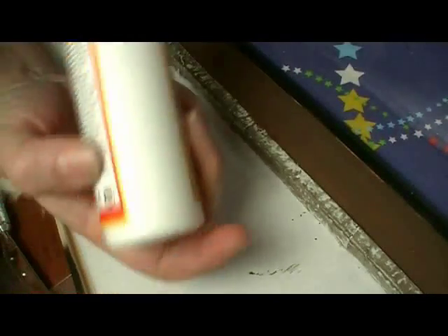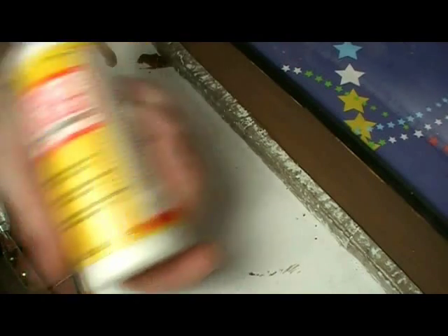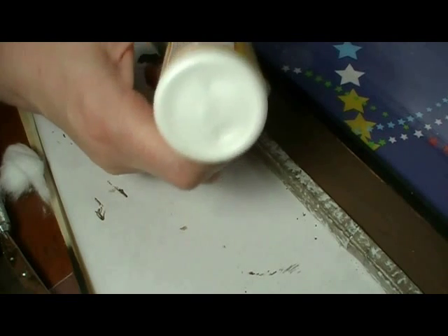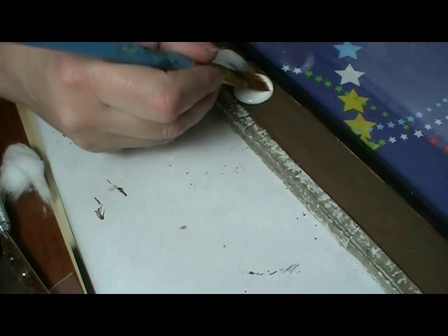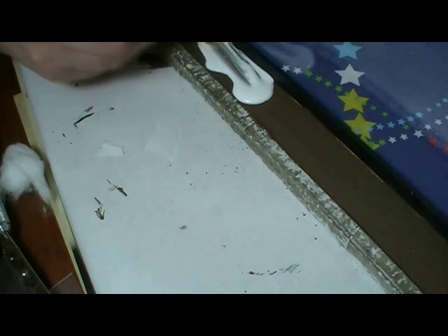Alright, it's time to put some dirt back here behind the building. To hold my dirt down, I'm just using some matte Mod Podge. You could probably also use dollar store white glue, but I wouldn't use tacky glue - as much as I love my tacky glue, it's just too thick for this; it wouldn't work for what I'm doing here.